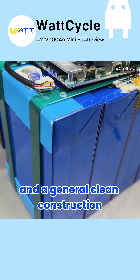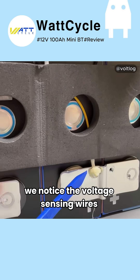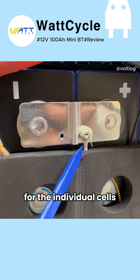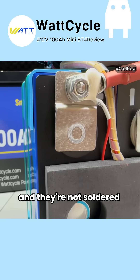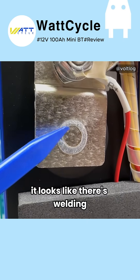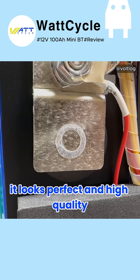On the electrical connection side it looks really nice. We notice the voltage sensing wires for the individual cells, then heavy solid jumper links for the high current — and they're not soldered, they're not screwed in. It looks like welding, but I haven't seen this type of welding before. It looks perfect and high quality.